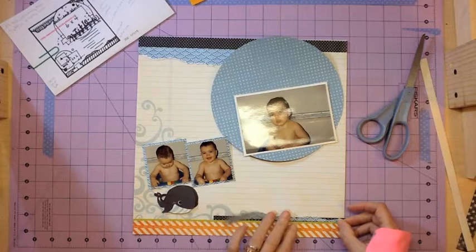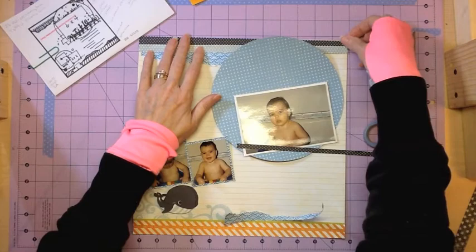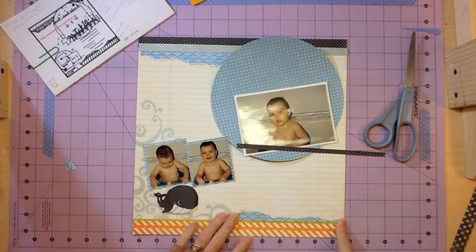Truthfully, I have not torn paper in years probably. It's something that used to be really big and popular and I guess it's kind of coming back. I was kind of hesitant to do it, but I absolutely love how it ended up on this page. I don't know if it's because of the water effect and the paper, but I just really, really liked it.